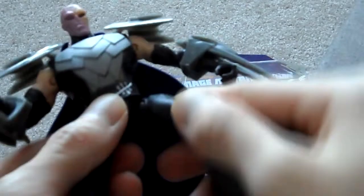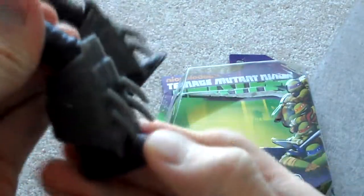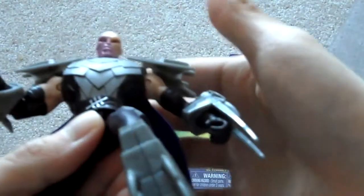You can move it down like so. For the legs, you can move them up and down and to the side, and you can bend the knee. There is no ankle movement at all, but there is a hip swivel, and of course you can turn his head.